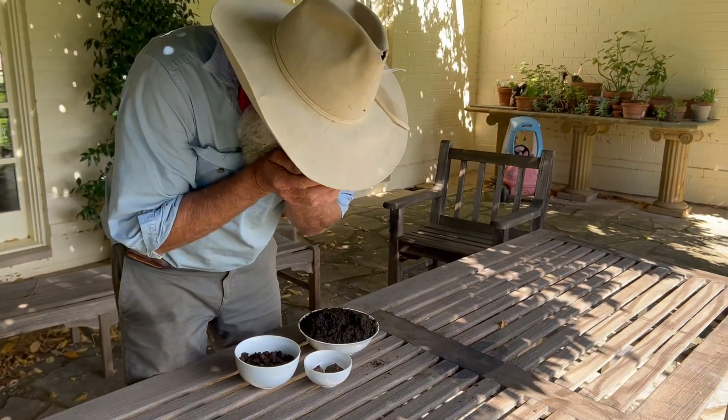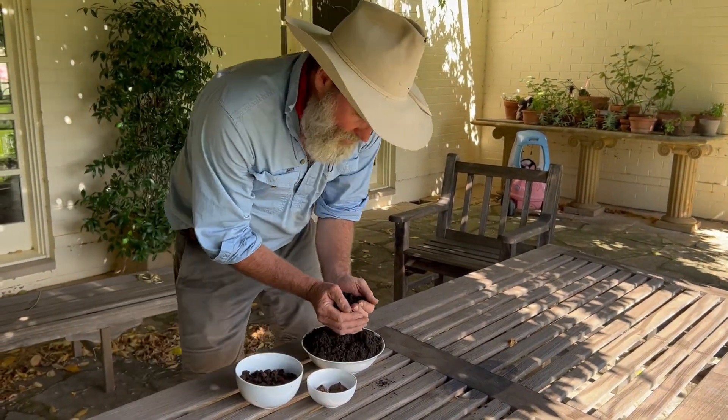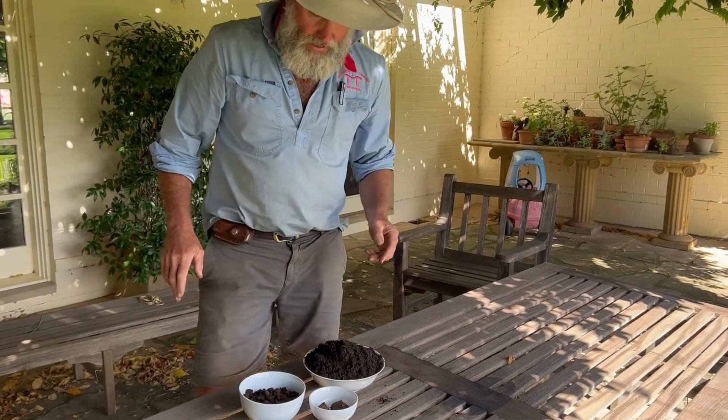Really simple to make. We made that here using our own manure, our eggshells, our basalt — and it's beautiful.